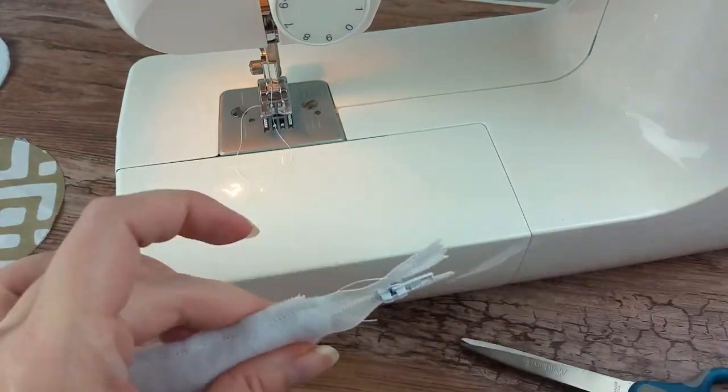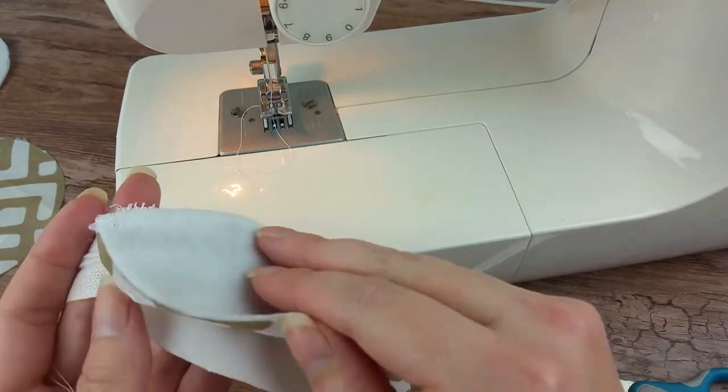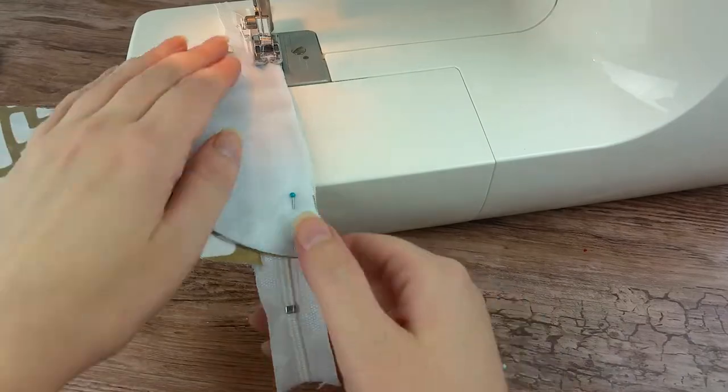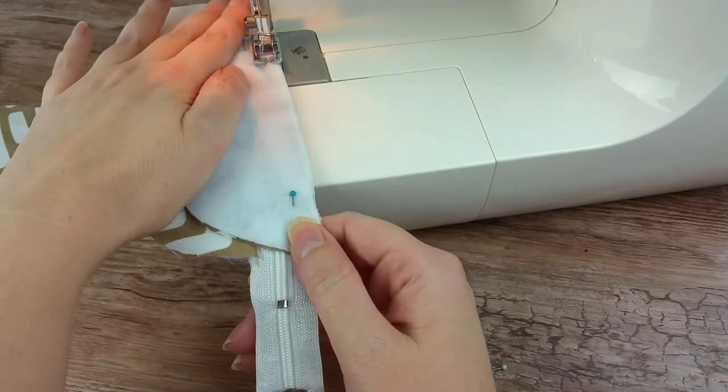Fold the finished flaps over so the right side of the fabric is facing up. Repeat the same process above, layering the fabric on the other side of the zipper and sewing in place.